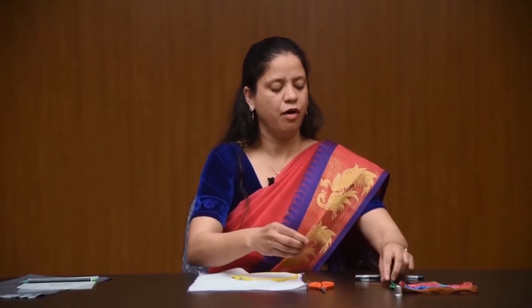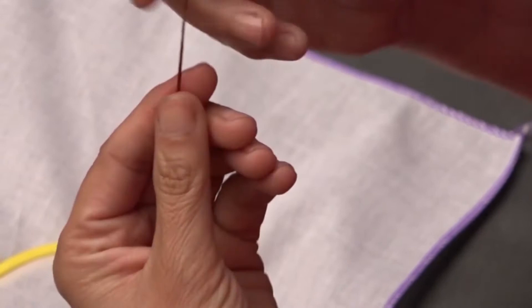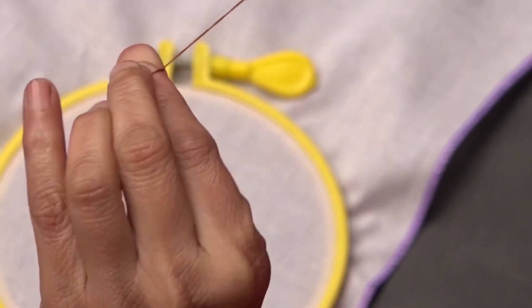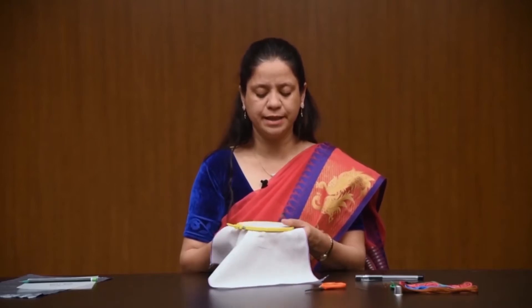Insert the thread or floss into the needle. Do not take too long or too short a thread. Make a small knot at one end of the thread only. Let's start the split stitch.